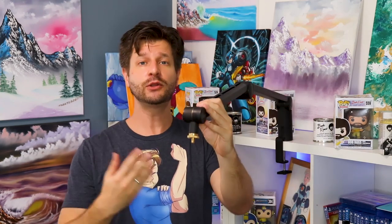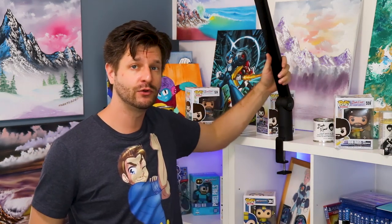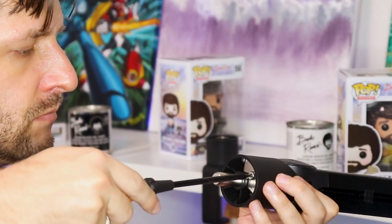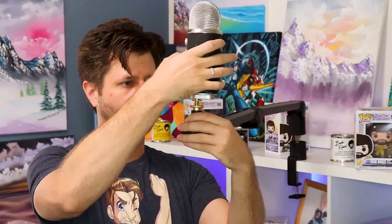The Blue Compass boom arm is a tube-style boom arm, which means it has a tube in here that has all the tension. To adjust this, you actually need to remove the boom arm from its base. At the bottom, you're gonna notice a little screw — righty-tighty, lefty-loosey — and you want to adjust for the weight you're gonna have on the end. For my example, I'm gonna use my Blue Yeti microphone, and we're gonna set it so the tension is perfect for the bend.